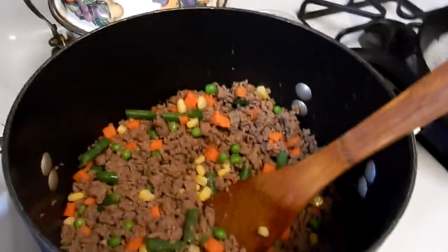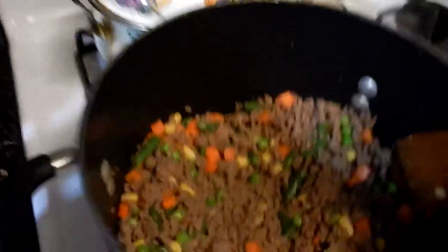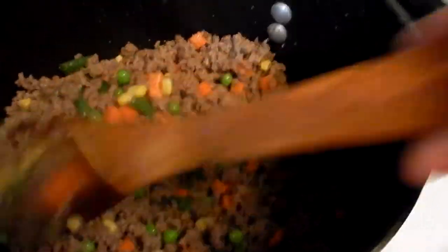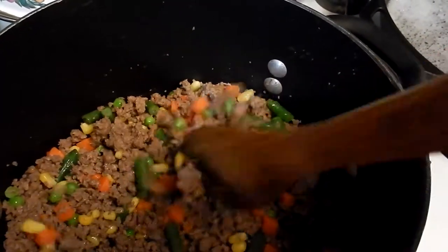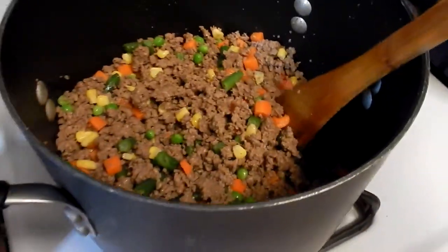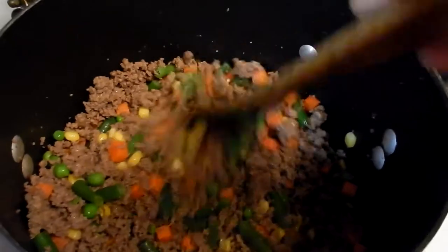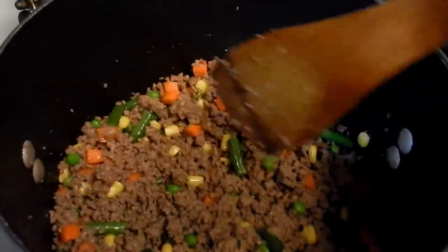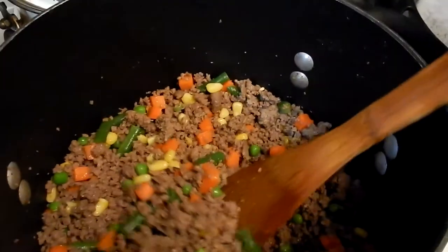Back to the tater tot casserole — if you've seen any of my previous cooking videos, you know that I tend to be very freewheeling. I'll read a couple of recipes on how something is made and then just go off and do it on my own. Tater tot casserole is made 10,000 ways and people have their favorites because it is kind of a classic comfort food.